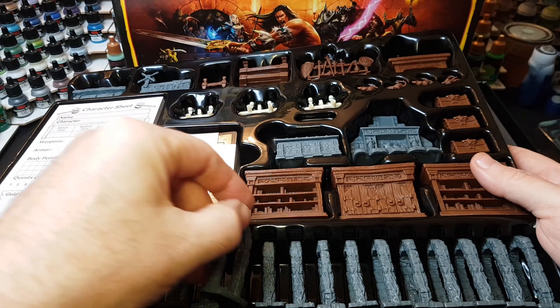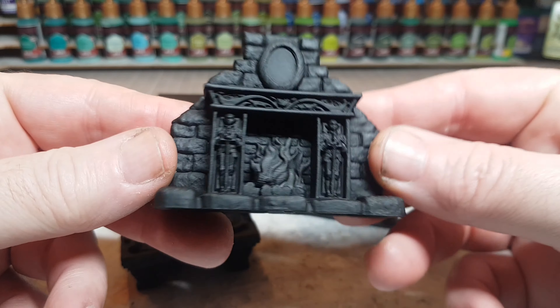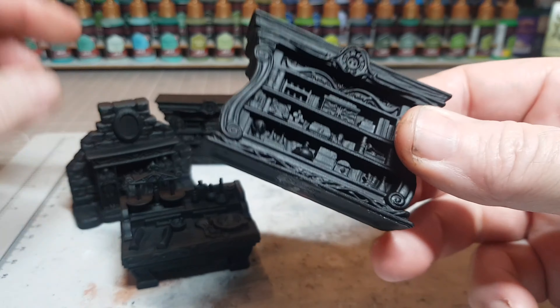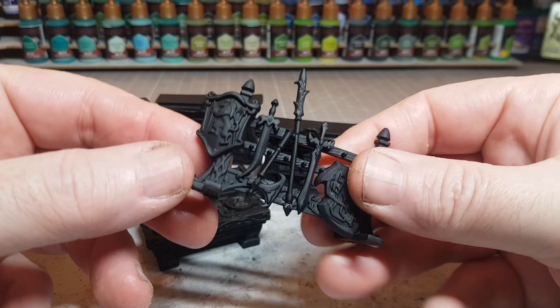I'm going to paint obviously the main box set here that you can see, but I've got loads of the add-on quest packs as well, so I'm going to be painting those too. Starting off, going through every single little miniature and priming in black.